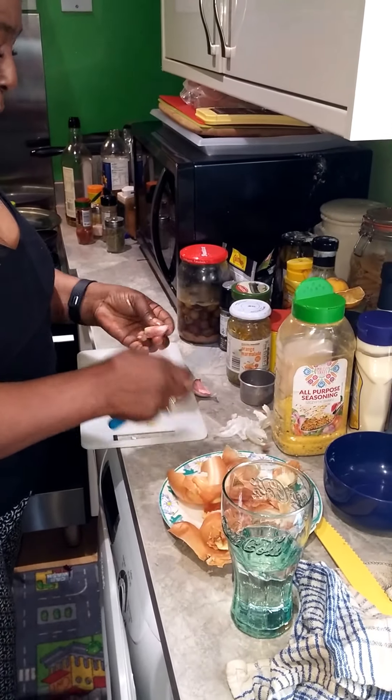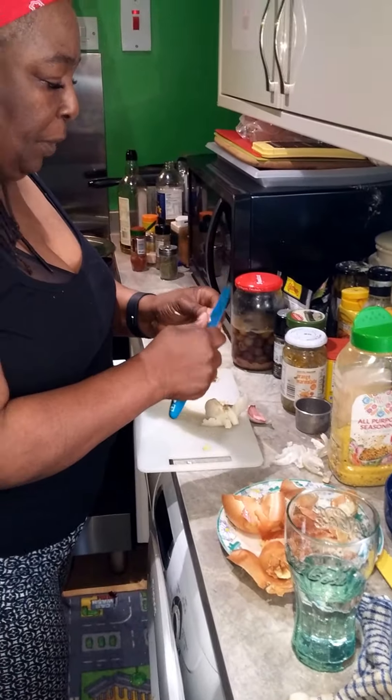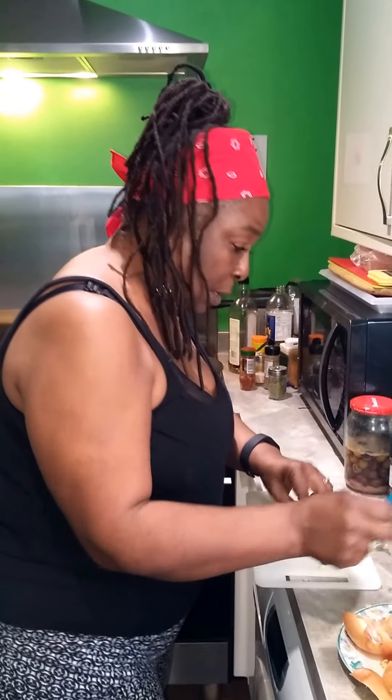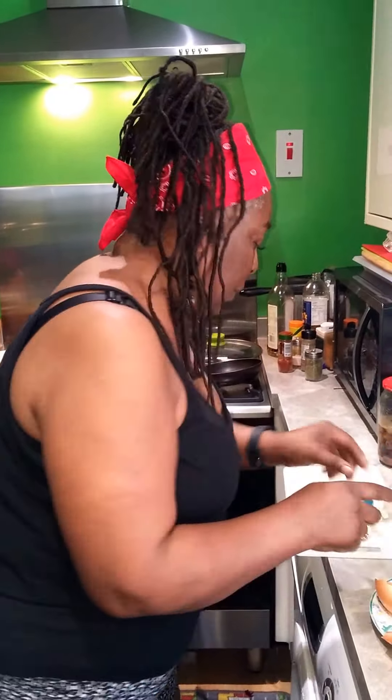What are you making? Well, I'm making something that's kind of like a paella come jambalaya come... what's that called? A ma-a-liar? What's that?